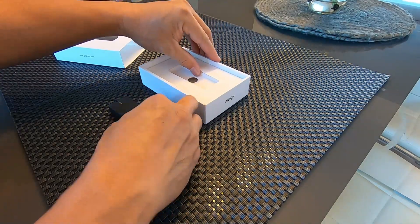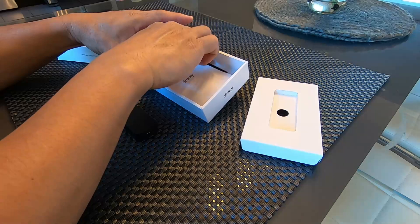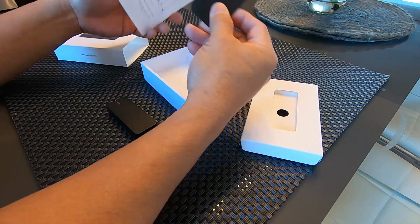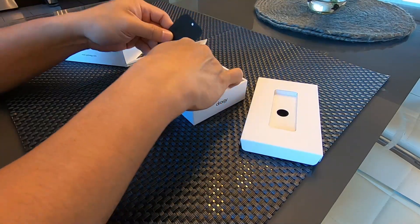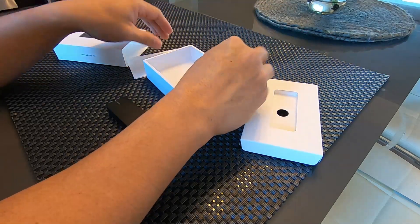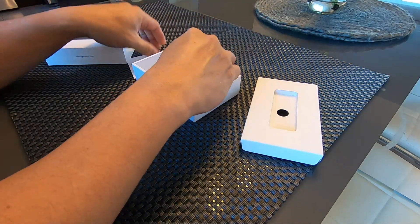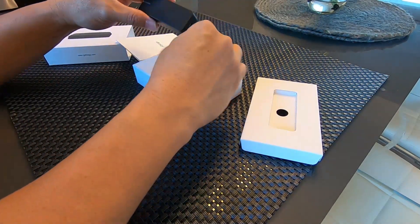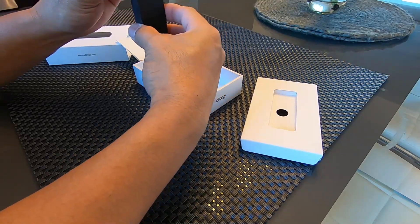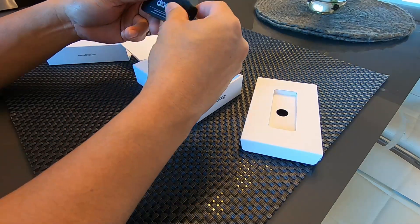Inside the box, we have the Draggy unit itself and some instructions. You also get two mounting plates — one I already used in the car — and a USB charger, which I have in my office. I charge the Draggy before testing to make sure it's fully charged.